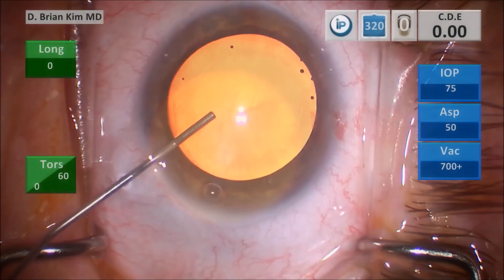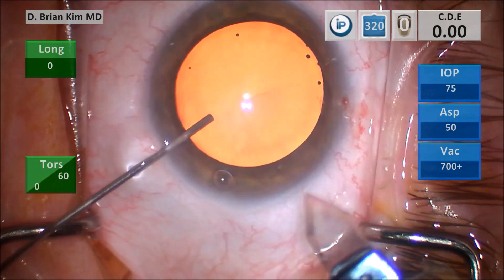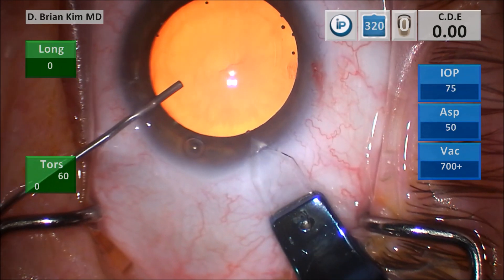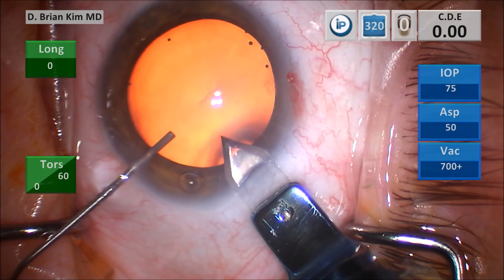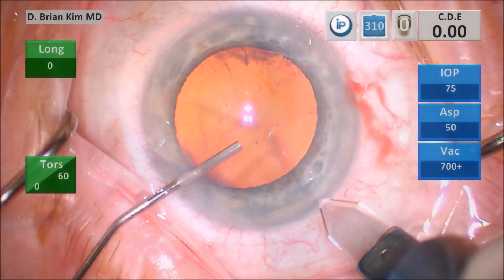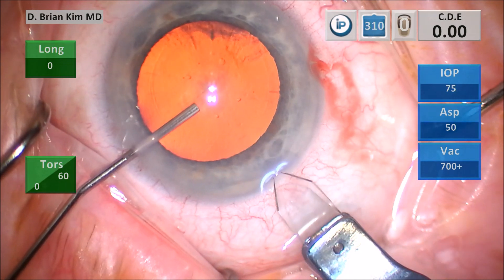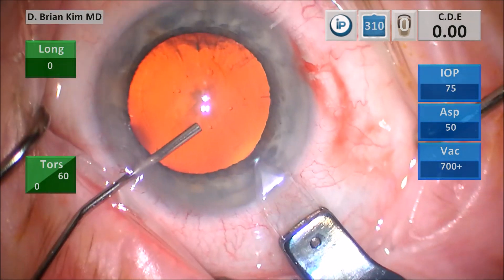Filling the eye with viscoelastic again, keeping that cannula tip toward the incision, making my groove, finding the deepest part of the incision, tunneling the cornea, repositioning, and then puncturing. Again: vertical incision, find the deepest part, perform your corneal tunnel, and once you reach where you want to go, tilt and then puncture through.